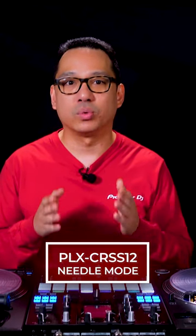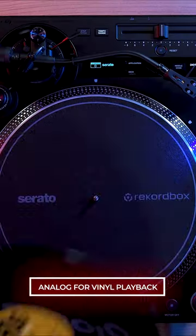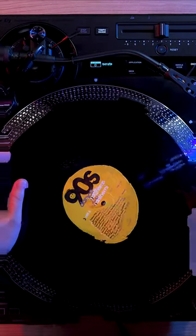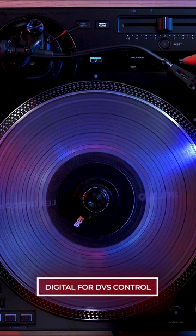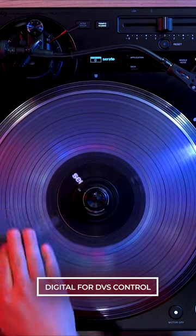The Cross 12 has two modes which you can toggle with the Needle Mode button. When set to Analog, you can play a vinyl record just like any DJ turntable. When set to Digital, the output generates a timecode signal for DVS control directly from the turntable itself.